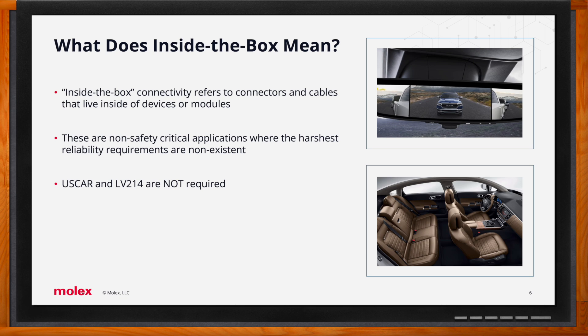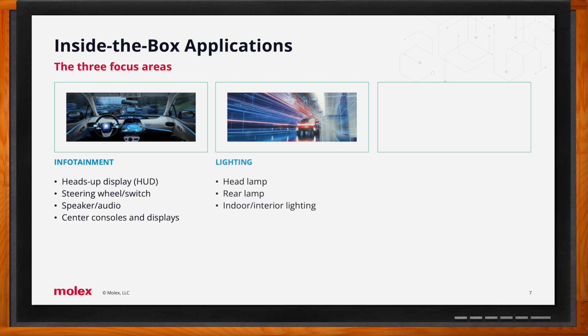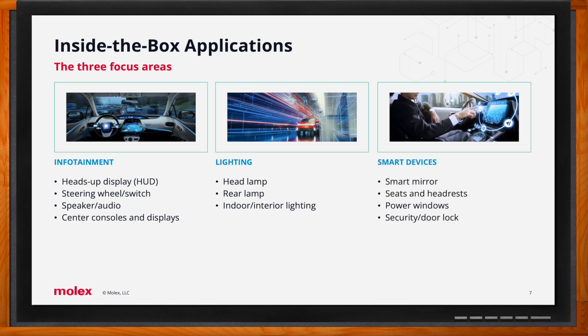Examples of inside-the-box applications include infotainment modules such as heads-up displays and steering wheel switch applications, speaker or audio modules, center consoles and displays, lighting applications including headlamps, rear tail lamps, and interior lighting, and smart devices such as smart mirrors, seats and headrests, power windows, and security and door locks.